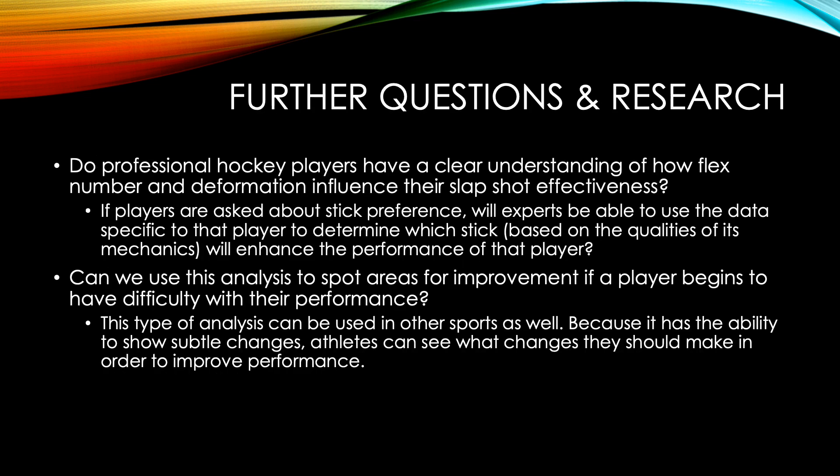Although I learned a lot from this research, I now have more questions for further research. For example, do professional hockey players have a clear understanding of how flex number and deformation influence their slapshot effectiveness? If players are asked about their stick preference, will experts be able to use data specific to that player to determine which stick, based on its mechanical qualities, will enhance their performance the most? Secondly, can we use this analysis to spot areas for improvement if a player begins to have difficulty with their performance? This type of analysis can be used in other sports as well, and because it has the ability to show subtle changes, athletes can see what changes they should make to improve their performance.